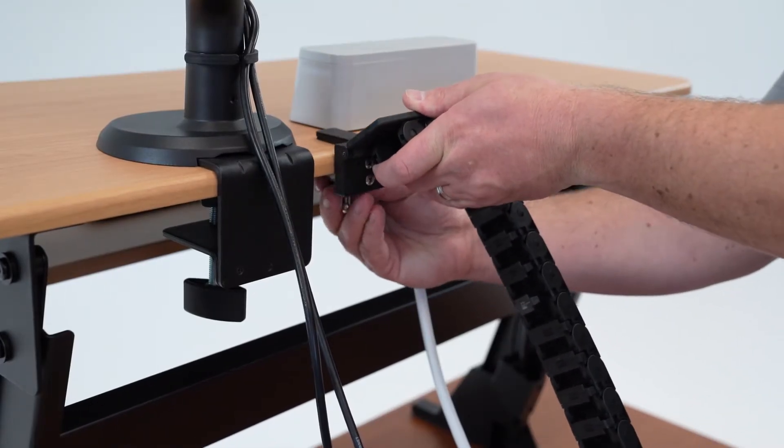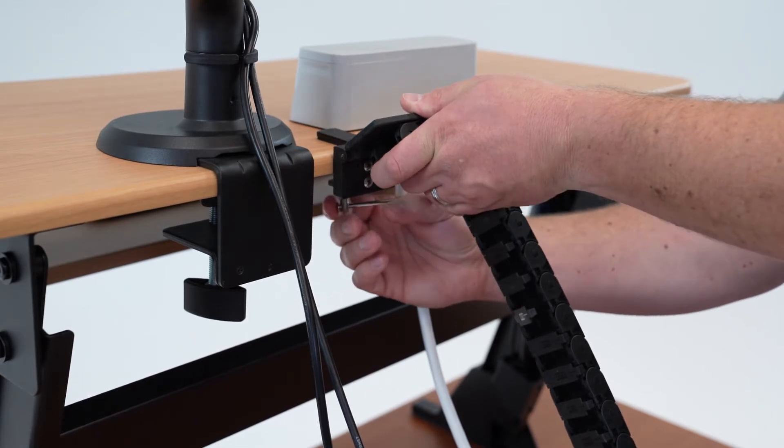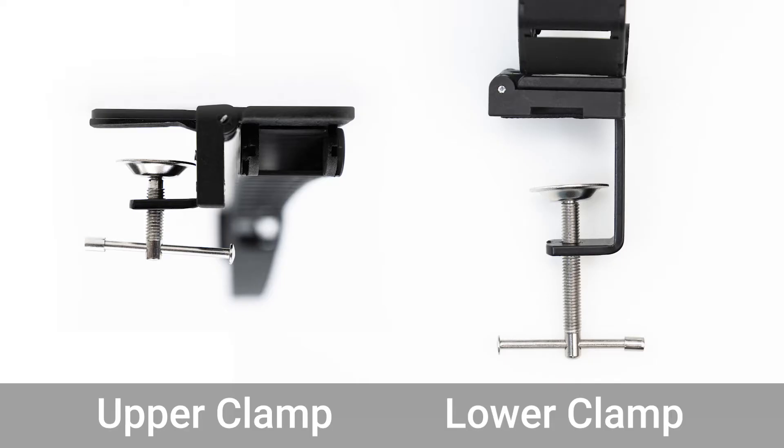Now, attach the upper clamp to the converter top. The upper clamp is the one with the smaller clamp opening.